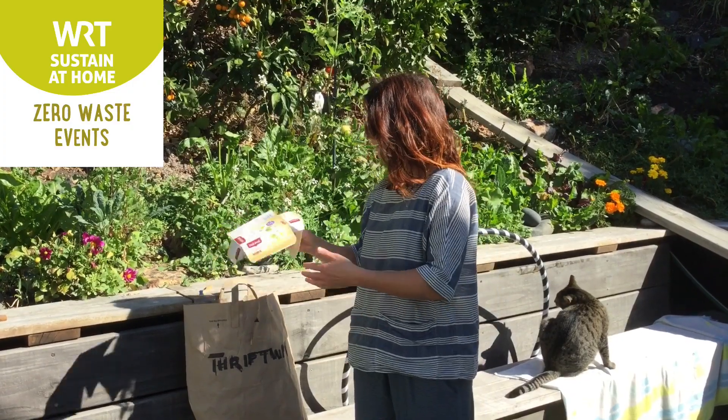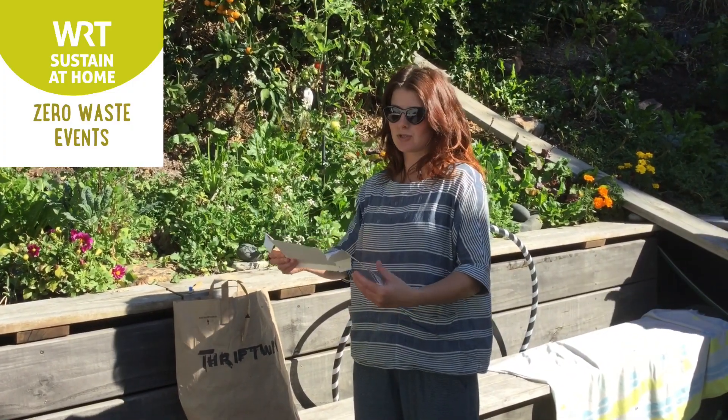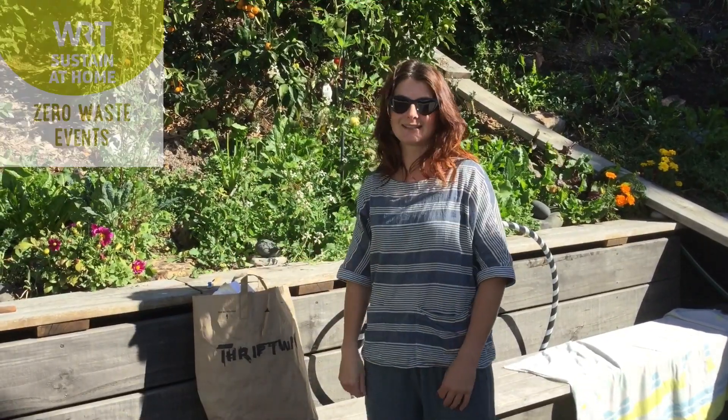Otherwise, if you're not keen on that idea, you can always use these as mulch or as weed mats if you've got the thicker cardboard boxes, and spread it around your garden and it will break down organically.